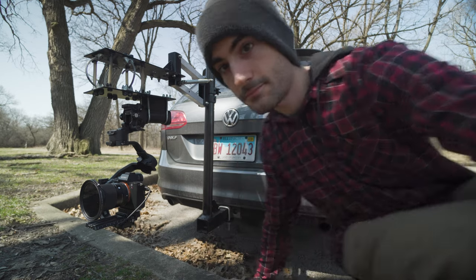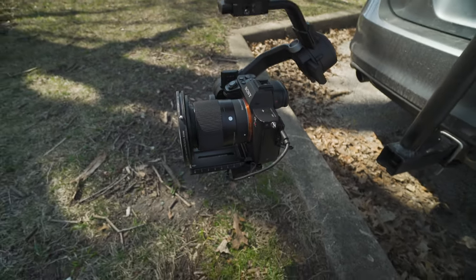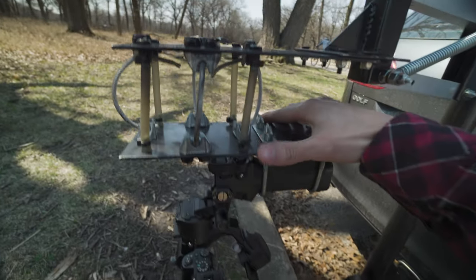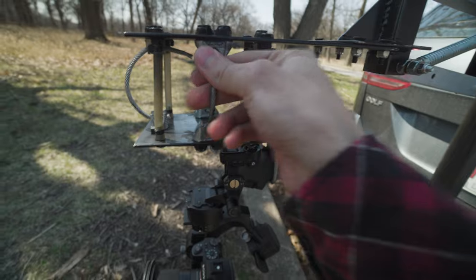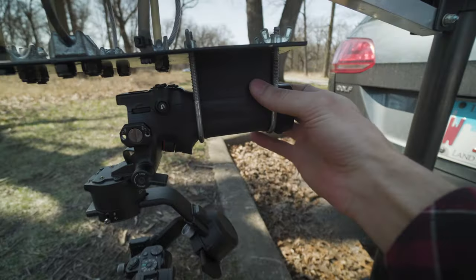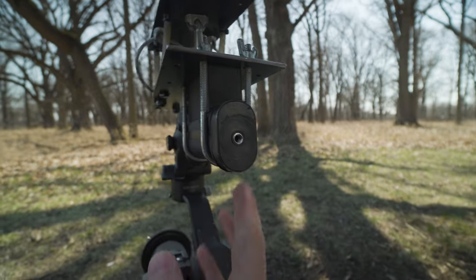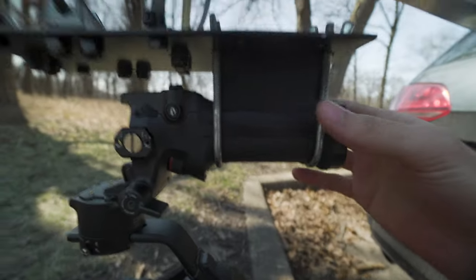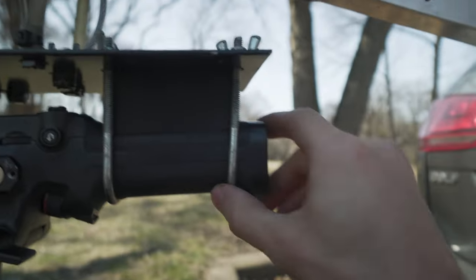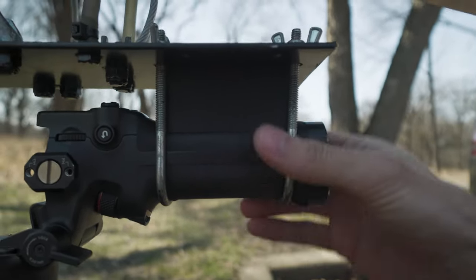So I'm gonna walk you around the rig real quick. Pretty much same as last time — obviously the plate is the same, same style of cables and elastic tubes to give this some vibration dampening. There's a 3D printed part right here that matches the contour of the DJI RSC 2 handle. I'm honestly not worried about this thing falling apart, mainly because if you look at the handles right here, they have a contour here and a contour here, so this thing is not going to slide back and forth and it's not going to rotate either.